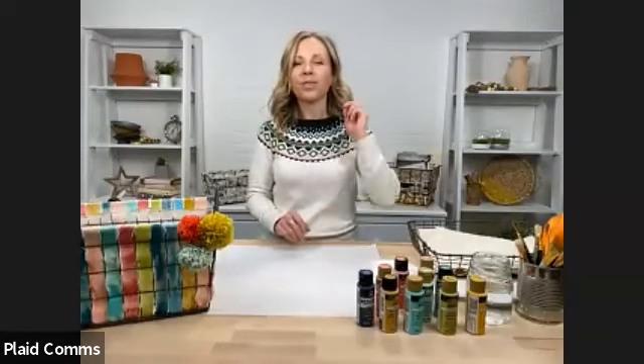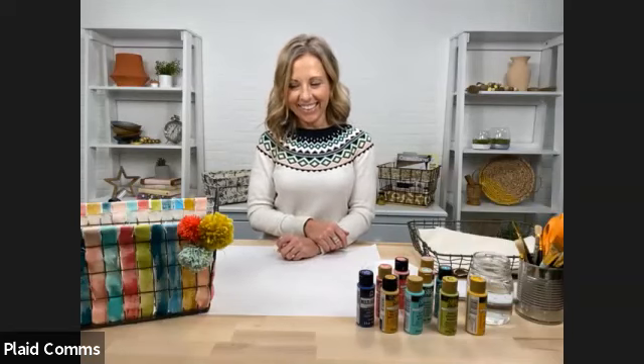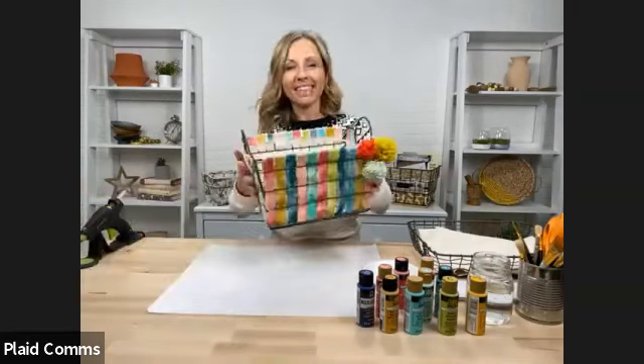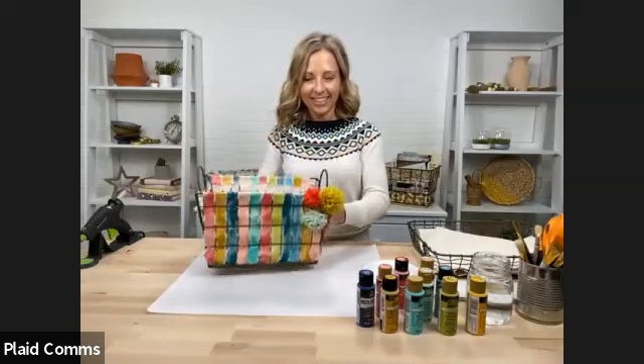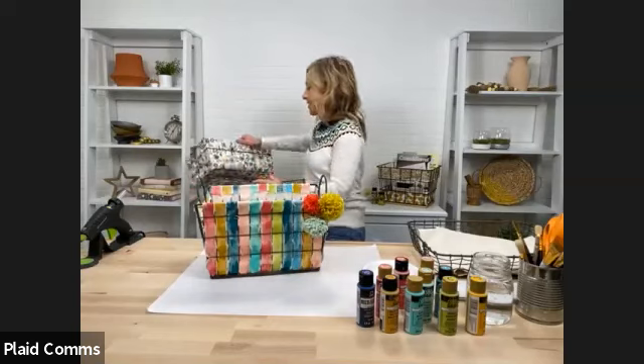Hey everybody! Welcome to another Michael's Community Classroom class. We're so excited you've all joined us today. My name is Emma and I'm going to be moderating this class today, and we're joined alongside the lovely Kirsten Jones. Hey everyone! Today Kirsten's going to be showing us a couple different ideas to make some very unique DIY crates to keep all your things organized for the new year.